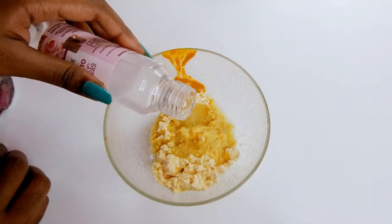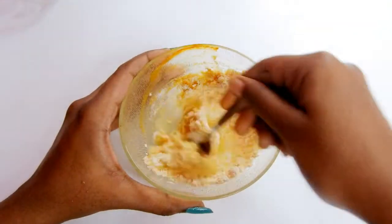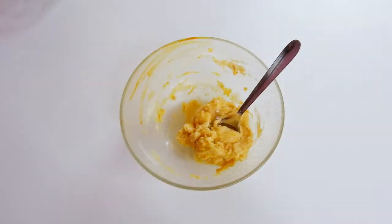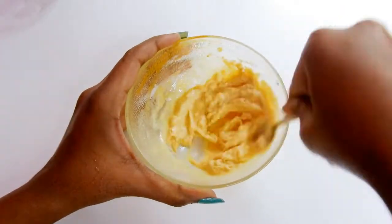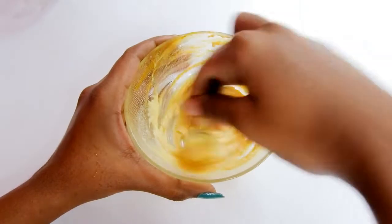I am adding rose water to the pack — add little by little to make it a paste. Please don't make it too liquidy; the consistency should be not too thick and not too thin. Rose water naturally hydrates the skin, soothes it from irritation, and can help to prevent fine lines and wrinkles.